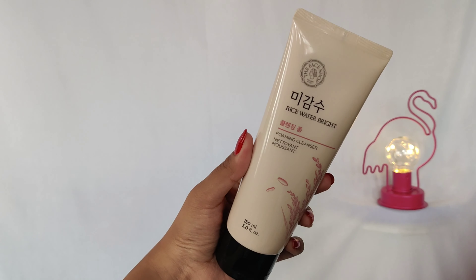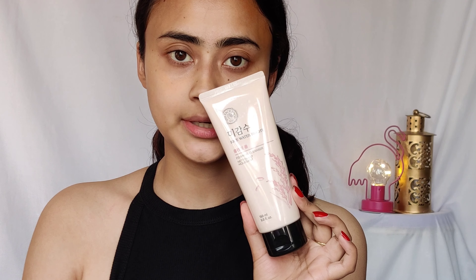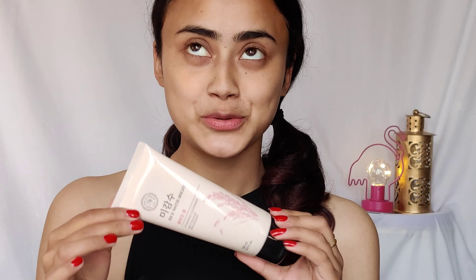The first thing I'm going to be using is a face wash. The face wash I use is from The Face Shop — it's the Rice Water Bright face wash. This face wash is so incredible; I've never used a face wash better than this. It's so good and I don't think I'll be able to go back to other face washes. You need the tiniest amount of this.